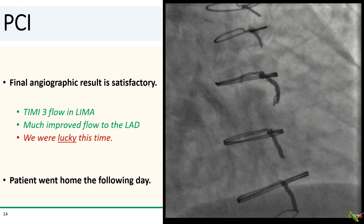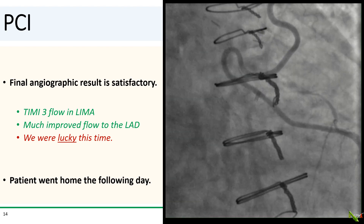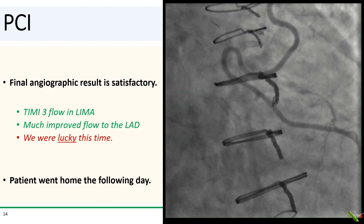After more post-dilation, here's the final angiographic result, which looked quite satisfactory. There was TIMI-3 flow in the LIMA. The flow in the LAD is also much improved — and you really lucked out this time. The patient did fine and went home the following day.